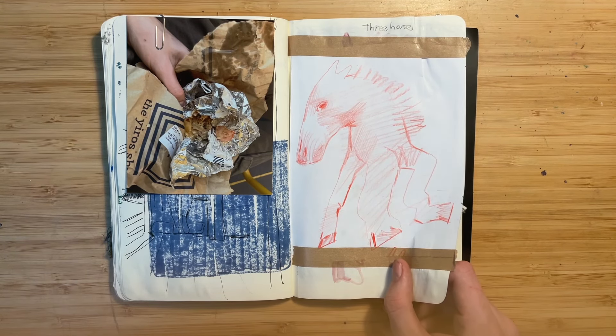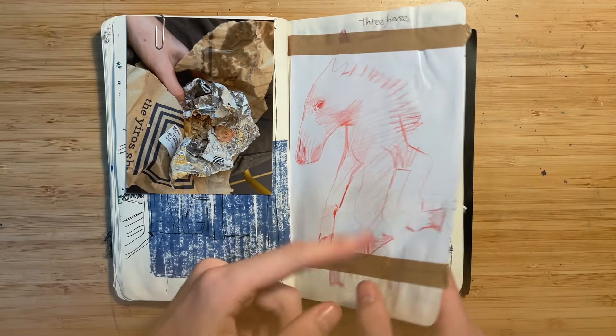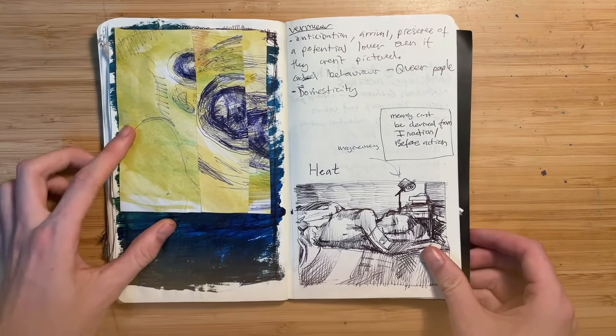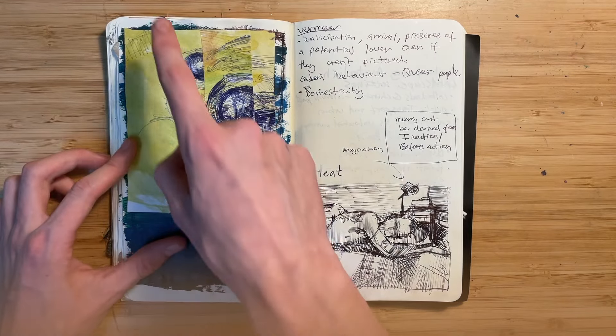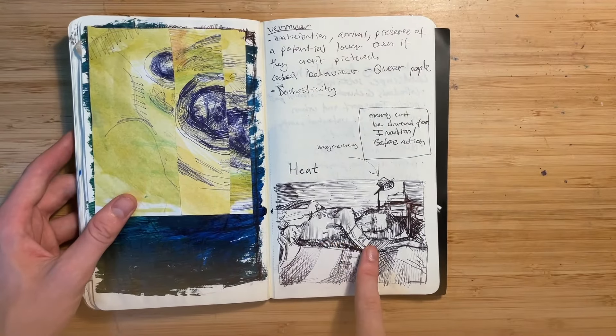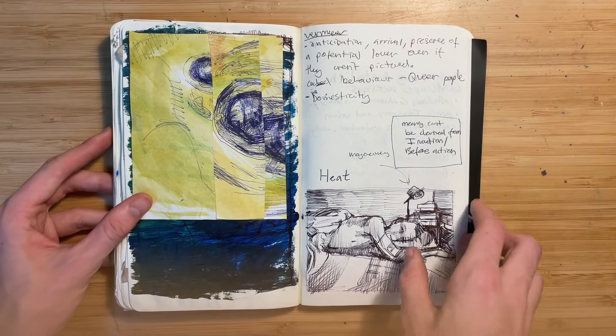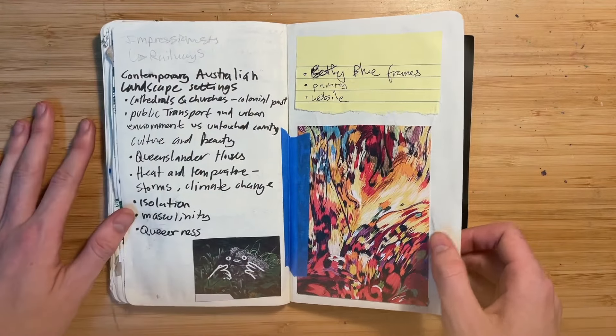And this is a horse with three legs — it's from a doodle I did a while ago, but more refined. I didn't like the original page so I just put some other paper on top. This is a thumbnail for a painting I might do. More — this is a boring page, it's stuff I've stuck in with some notes.